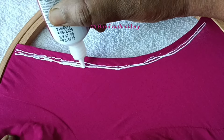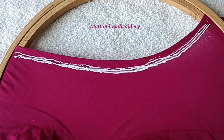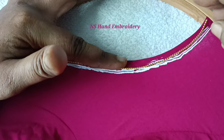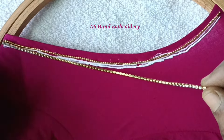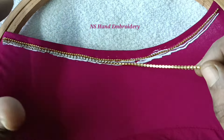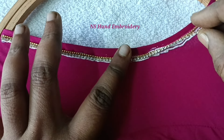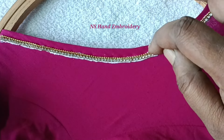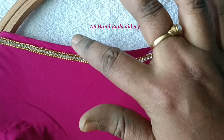I am going to attach the beads to the first line, continuing along the same chain.